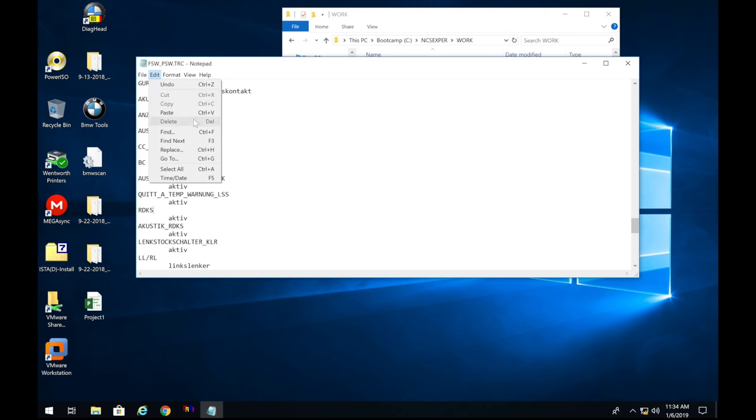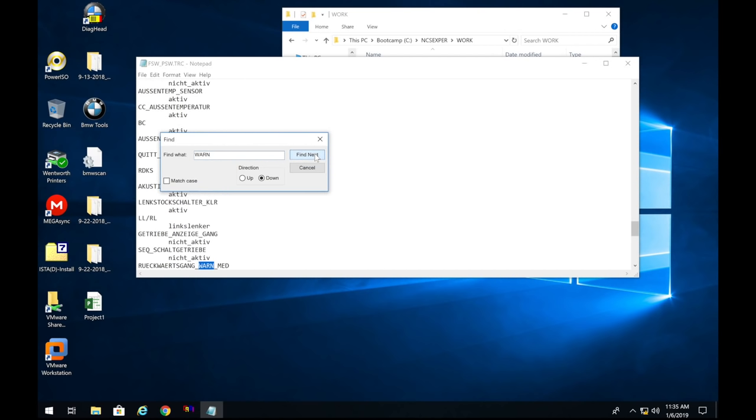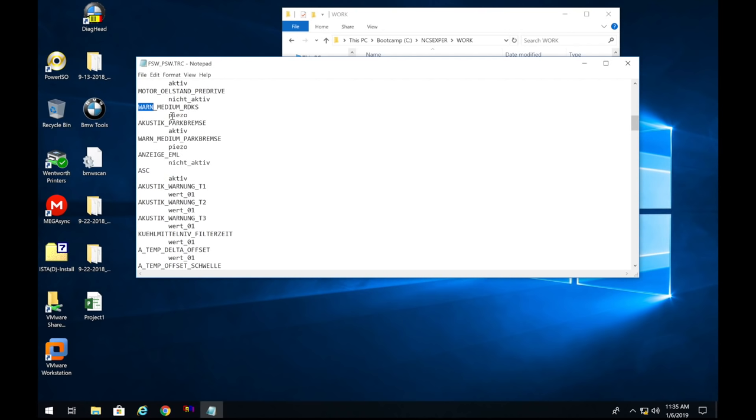The last thing to find is 'WARN' — do another Find and type in 'warn.' You'll find 'warn_medium_RDS.' Make sure that stays at 'piezo' or whatever you currently have. If your car has PDC and uses a gong sound, you can change it to 'gong,' but my car does not, so I'll leave that alone.